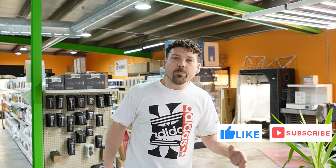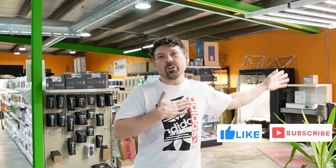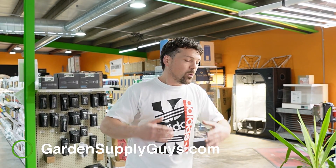I always appreciate you guys tuning in and watching until the end. If you subscribe to our channel and like our videos, it keeps us motivated to keep making these for you. Hit the bell notification. We're Garden Supply Guys in Green Bay, Wisconsin — as always, thanks for tuning in.